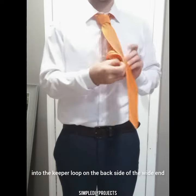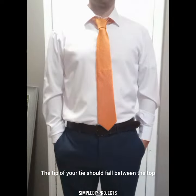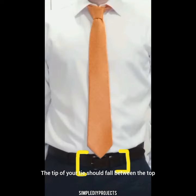Put the narrow end of the tie into the keeper loop on the back side of the wide end to keep it in place. The tip of your tie should fall between the top and bottom of your belt.